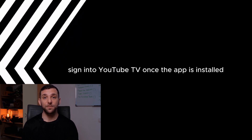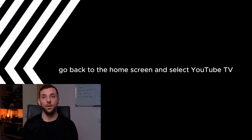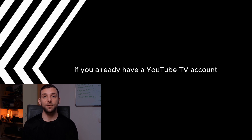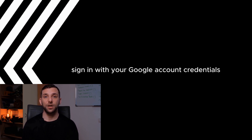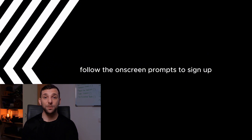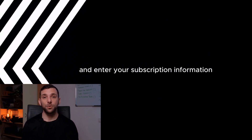Sign in to YouTube TV. Once the app is installed, go back to the home screen and select YouTube TV to open the app. If you already have a YouTube TV account, sign in with your Google account credentials. If you don't have an account, follow the on-screen prompts to sign up and enter your subscription information.